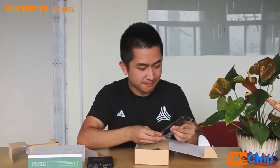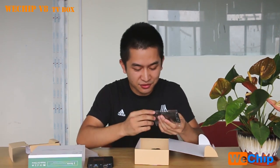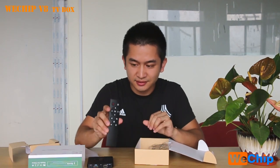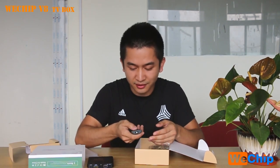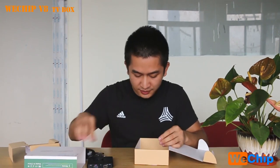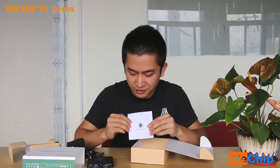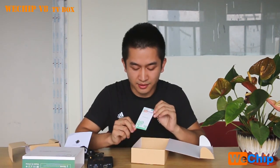The next item is the remote control. It's quite simple and the touch feel is very good. It doesn't have many buttons but includes all the functions you need. We also got an HDMI cable, the power supply, and a user manual. The last item is the WeTrip Thank You card — every WeTrip TV box comes with one.